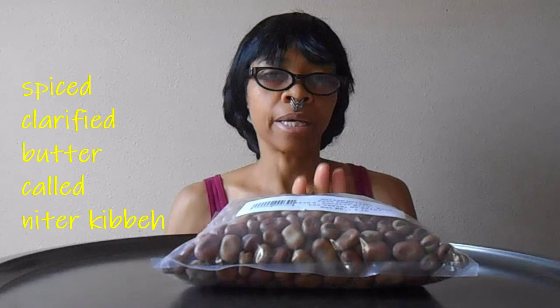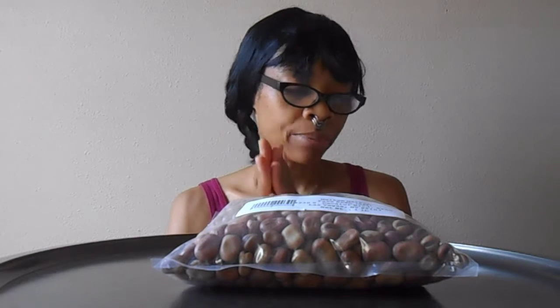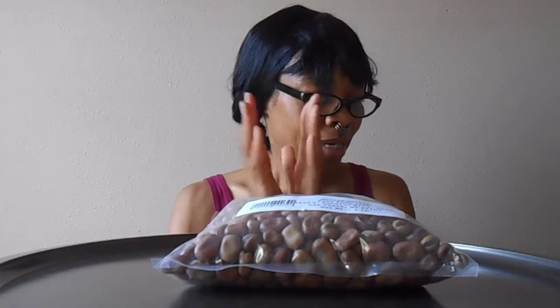And then seasoning it with a butter sauce that has shallot, garlic, ginger, cardamom, cinnamon, cumin, fenugreek, coriander, peppercorn, and bay leaf. And then the third step is seasoning with mitmita, and that's with chilies, cardamom, cloves, and salt.